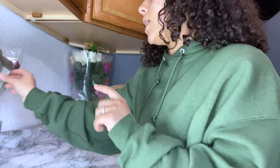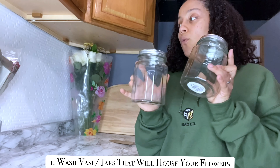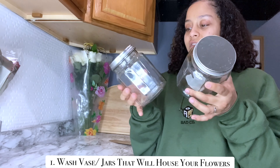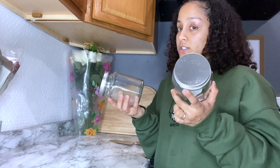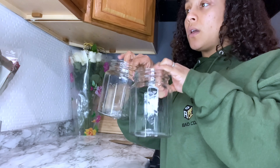These little glass jars are from Dollar Tree and I just got them today. I'm going to wash them — step number one: whatever container you're going to put your flowers in, make sure that you wash it. It might have some contaminants in it and that will kill your bouquet of flowers faster. They're nice and clean and still wet, so I'm going to use some napkins to dry them.